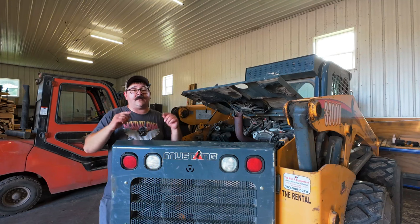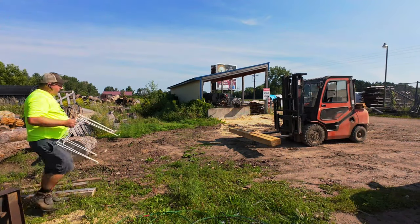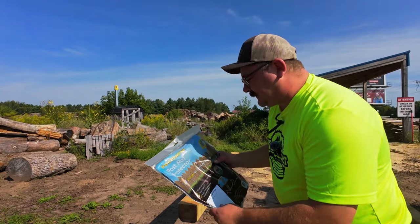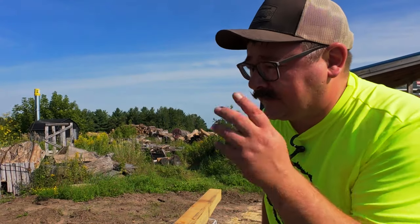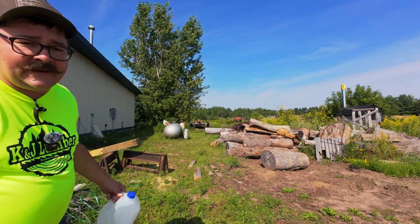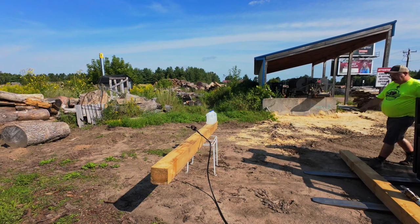I'm figuring out how to elevate the beam to burn it for the yakisugi method. Something actually worked out for once. We're going to test the yakisugi method on the post and see how it does with ground contact, and also test the post saver post wraps. Contrary to how I was raised, I'm actually going to read the directions this time. Before prepping the beams, I'm going to burn the heck out of this beam. Have water ready in case any fires get out of hand — I'm also bringing a fire extinguisher just in case.